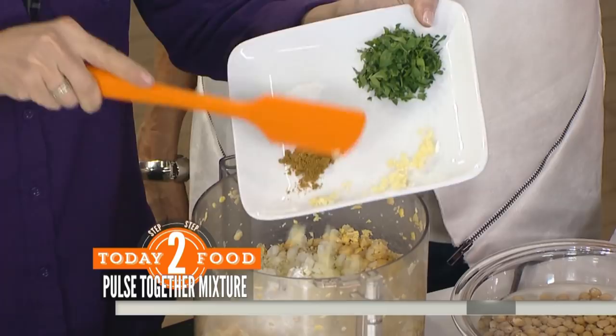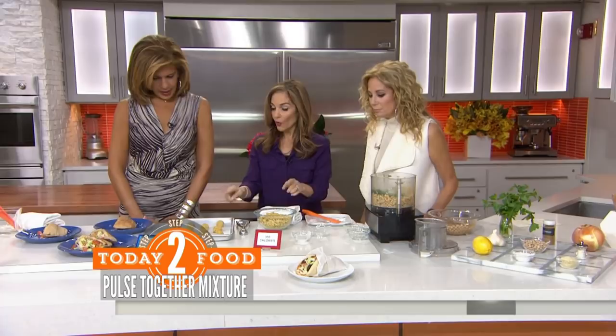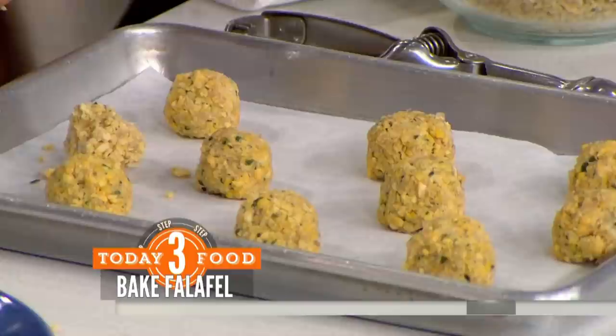And a quarter cup of minced parsley. We're going to chop this whole thing up, and it comes out looking just like this. All you're going to do is roll them into balls. Set the oven at 400, spray the top with a little bit of olive oil, put them in the 400-degree oven for about 15 minutes, flip them, another 15 minutes, and then here you have it.